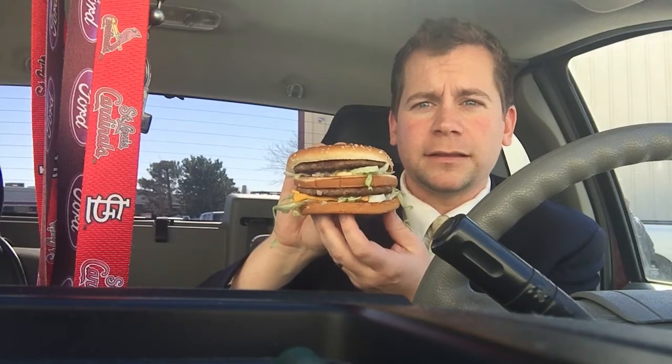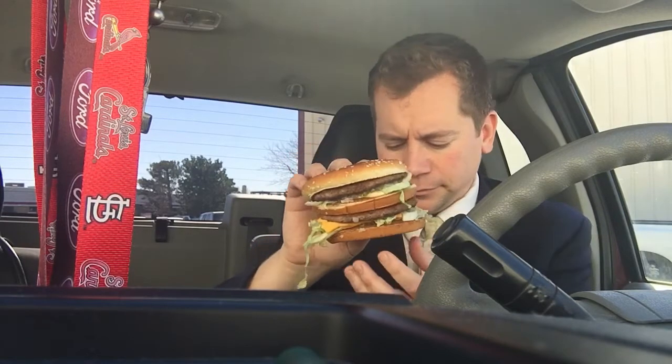It's spilling lettuce everywhere, but that's part of a Big Mac, right? Look at that thing. I love Big Macs — as you know if you've watched any of my other videos. If you watched my double quarter pounder with cheese video, you know that's my favorite burger from McDonald's, but I love Big Macs. Let's give this a bite.